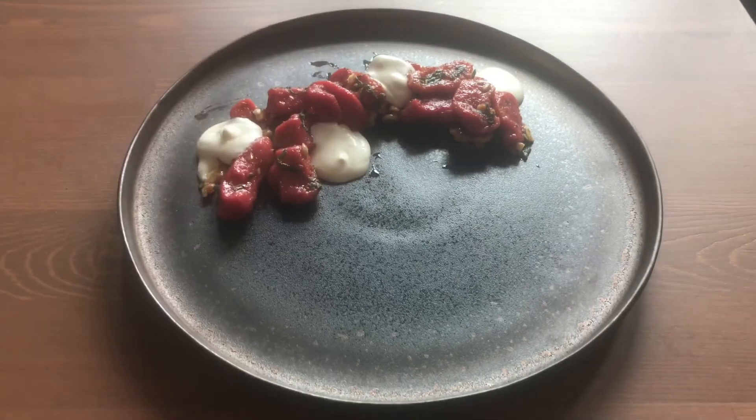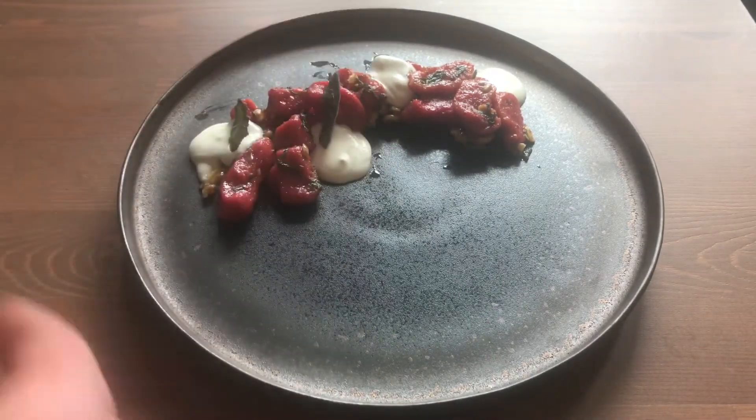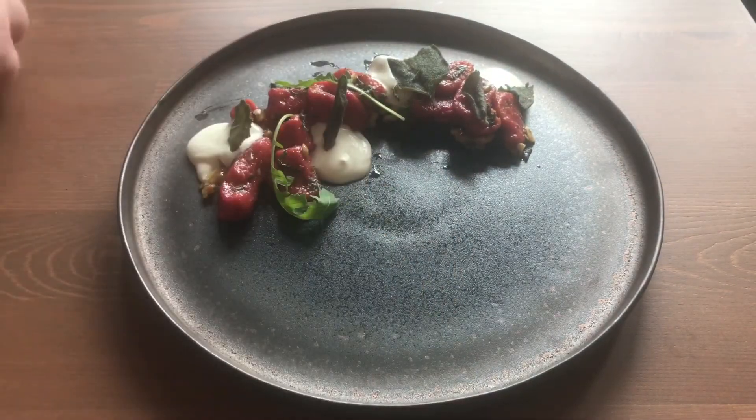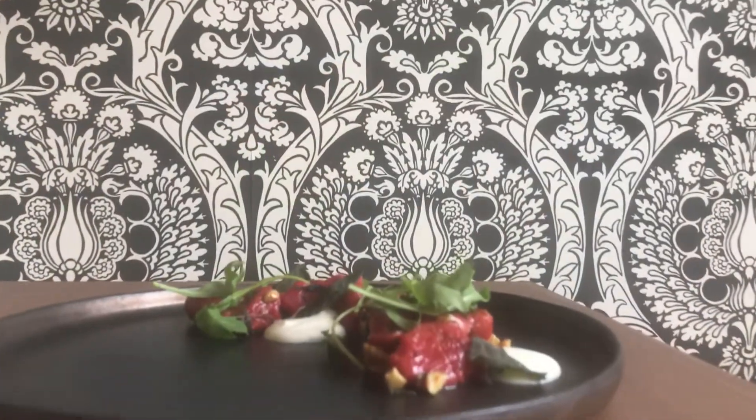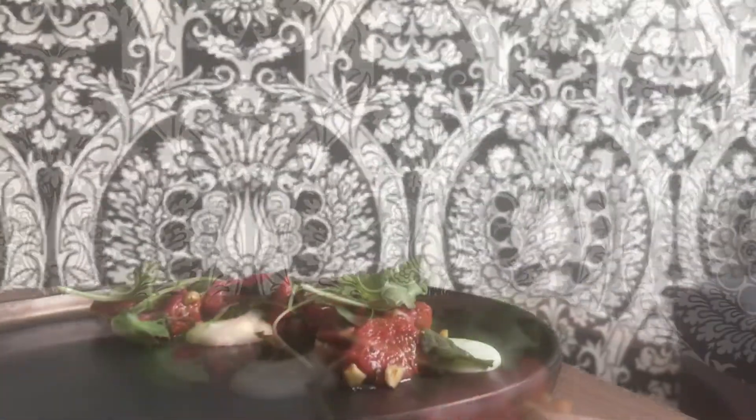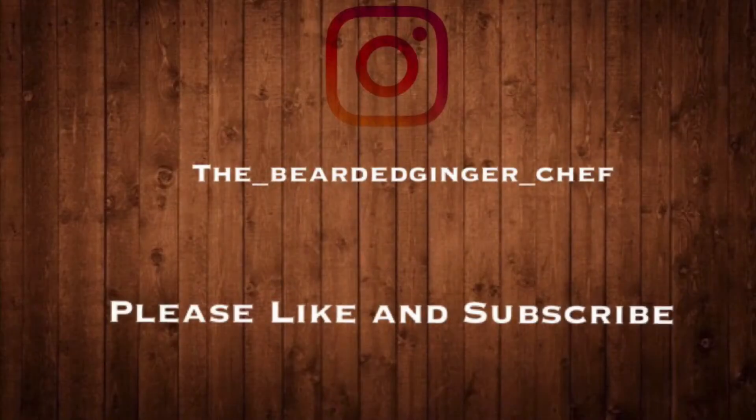Just a side note — you guys don't have to plate it how I'm plating it here, I was just trying to get fancy with it. If you guys enjoy my videos, please don't forget to like and subscribe or share the video with your friends. Bearded Chef, out.